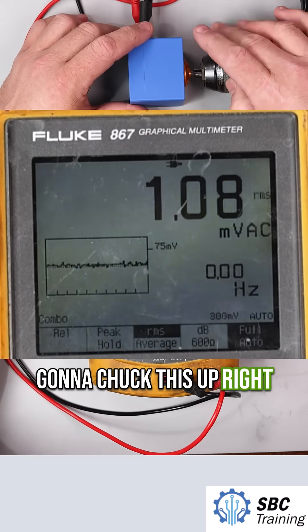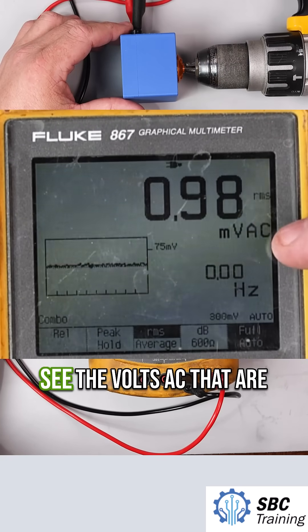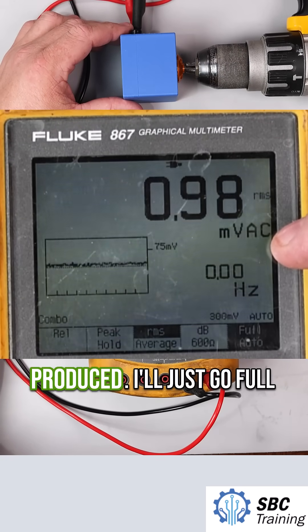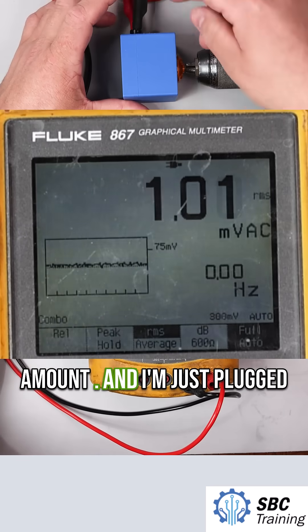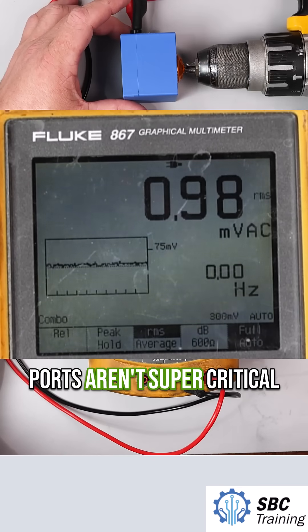I'm going to chuck this up right here. As I rotate this, you're going to look at this number right here and see the volts AC that are produced. I'm just plugged into two ports — the specific ports aren't super critical.